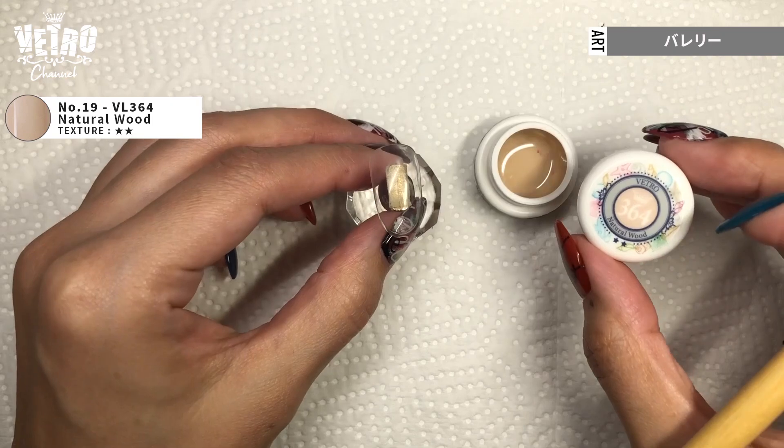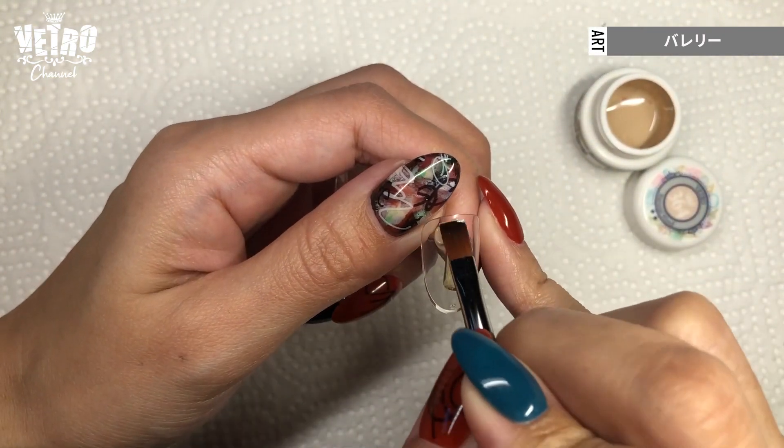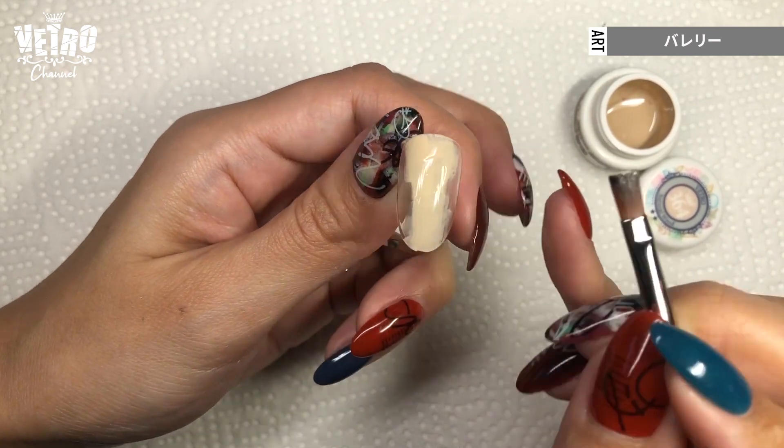The first color I use is Vetro 364 Natural Wood. Apply this beige in the middle of the nail from cuticle to the edge and cure.